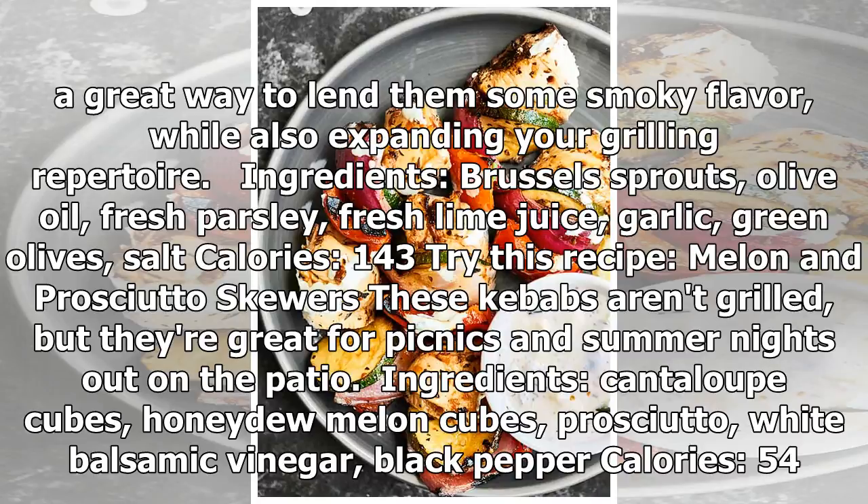Try this recipe: melon and prosciutto skewers. These kebabs aren't grilled, but they're great for picnics and summer nights out on the patio. Ingredients: cantaloupe cubes, honeydew melon cubes, prosciutto, white balsamic vinegar, black pepper. Calories: 54.